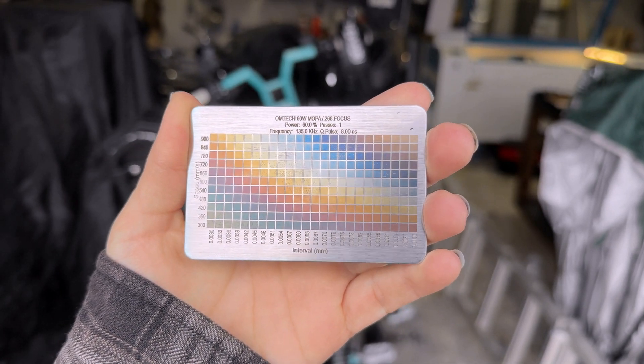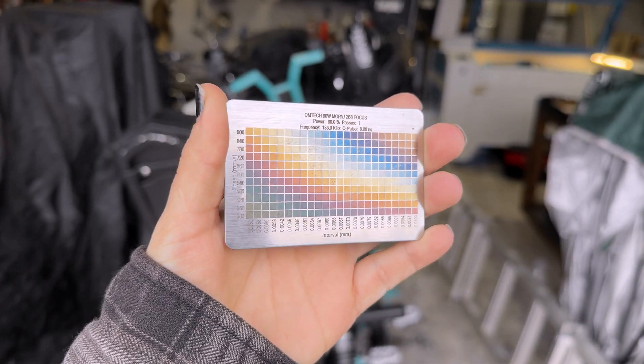Today we are going to go over what people seem to care about the most when it comes to MOPA lasers, which is color. I'm going to be going over my experience thus far as a beginner on getting those colors and those shadings, and I'll be providing you guys with some settings so you guys can get started engraving color too.